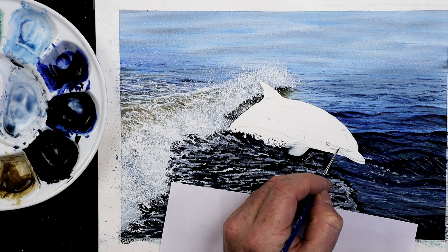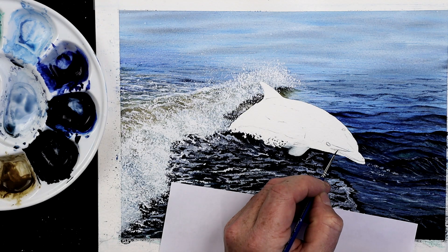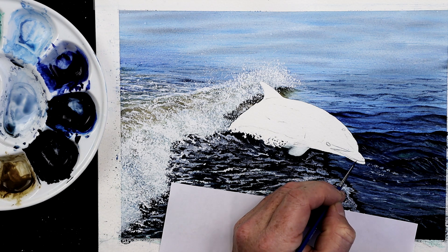In this video I talk about how to mix light grey paint. I've been working on this painting and I've got to the point where I need to paint the dolphin, and for that I need to mix light grey paint.